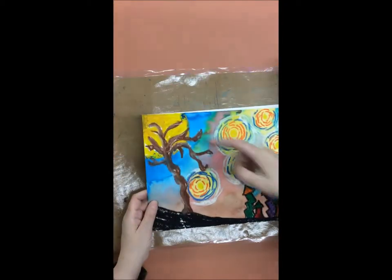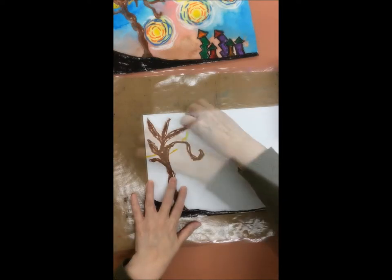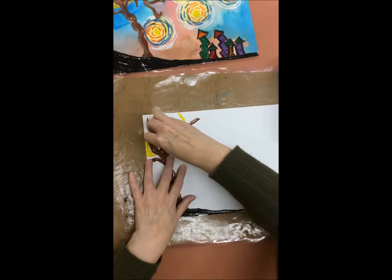You are going to make a circle shape behind the tree using a yellow oil pastel. The circle shape is the moon.